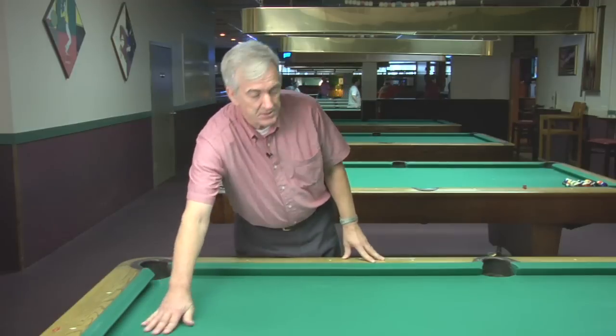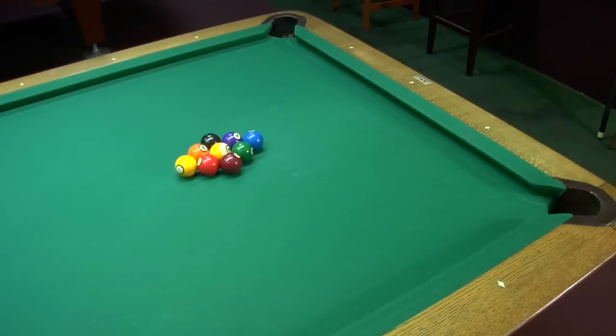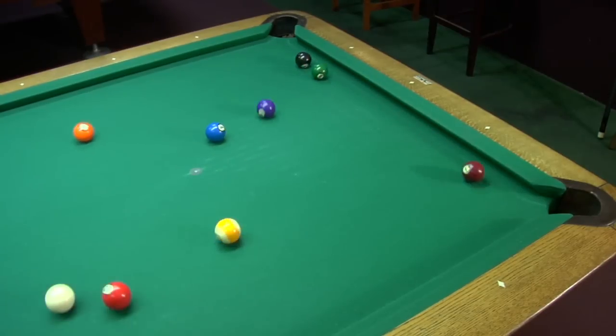Once the table is completely put together, you will then level from the legs. Again, you'll want to do the corners, the ends, and the sides. You will either screw the legs in or screw them out to make one side higher or lower, depending on what the level tells you. And that's pretty much how to level a pool table.